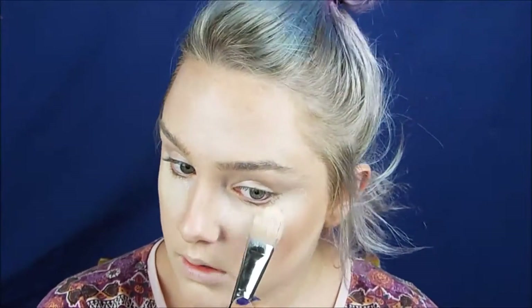Now I'm coming in with a beauty blender again just to blend out the lines and make the colour gradually fade in. Blend that out. And adding a bit more of light foundation just as a highlight because I don't actually have any highlight left at the moment.